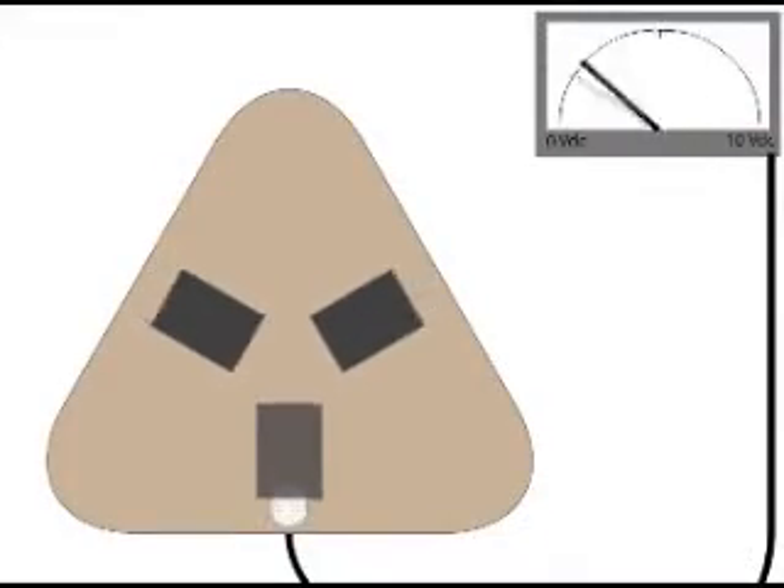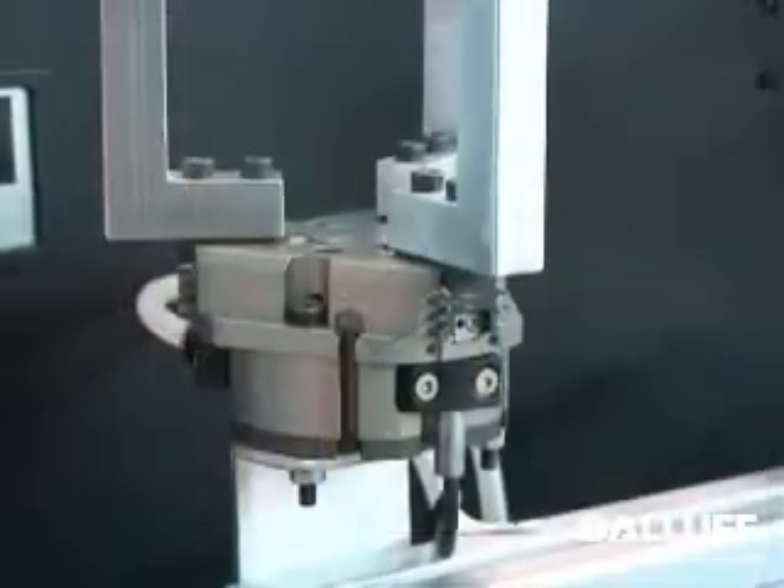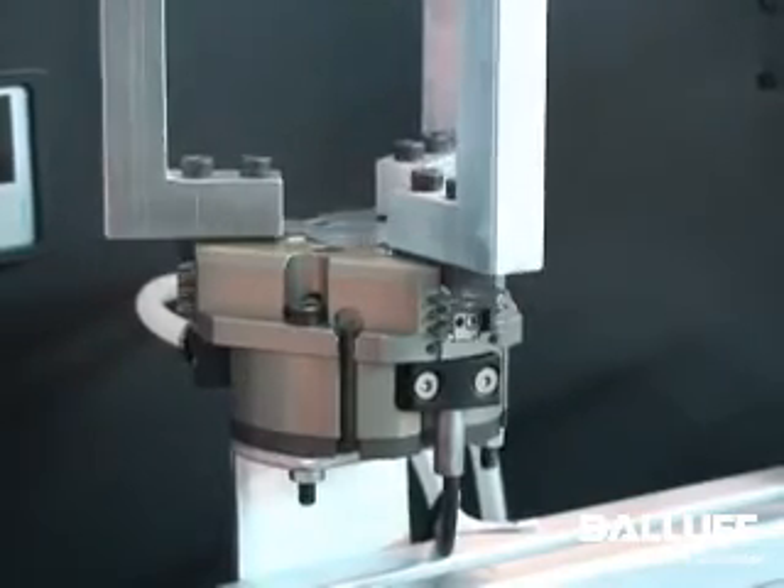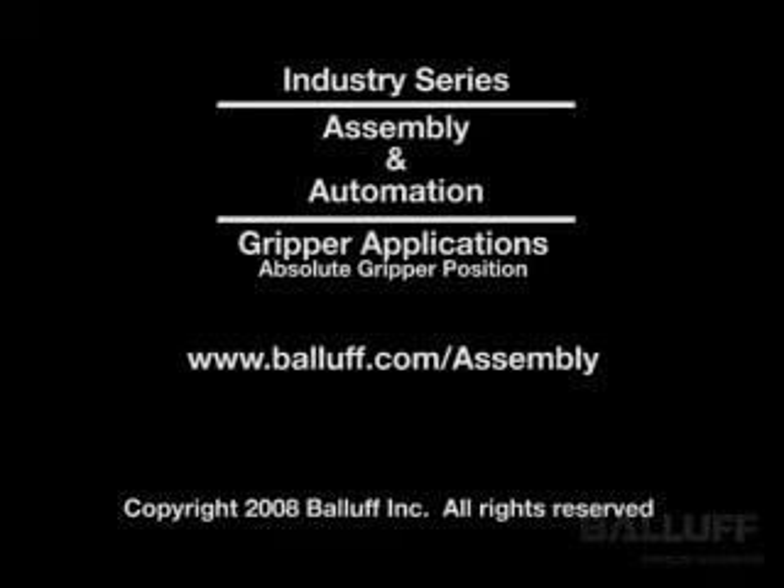An analog inductive block securely embedded in the gripper housing will provide rugged, accurate, and reliable absolute position feedback for your jaw position. Be sure to have a look at Balluff's other gripping sensor videos, including end-of-stroke detection and part present confirmation for grippers.